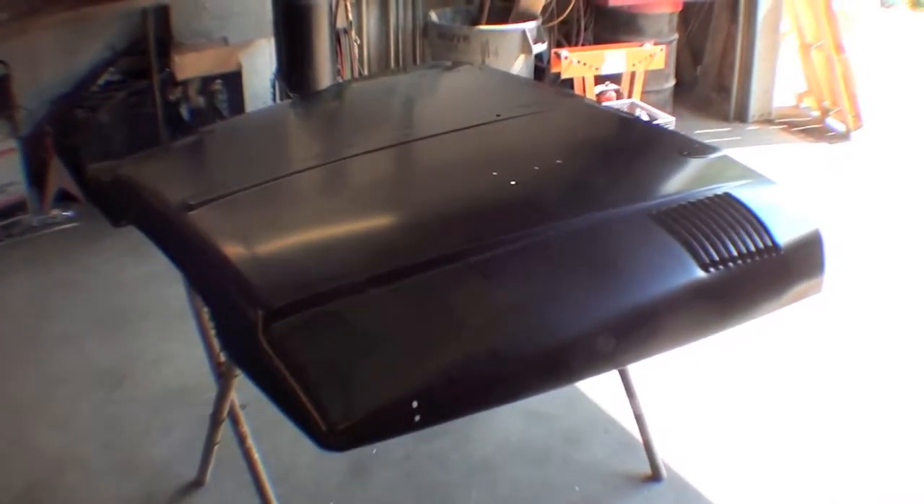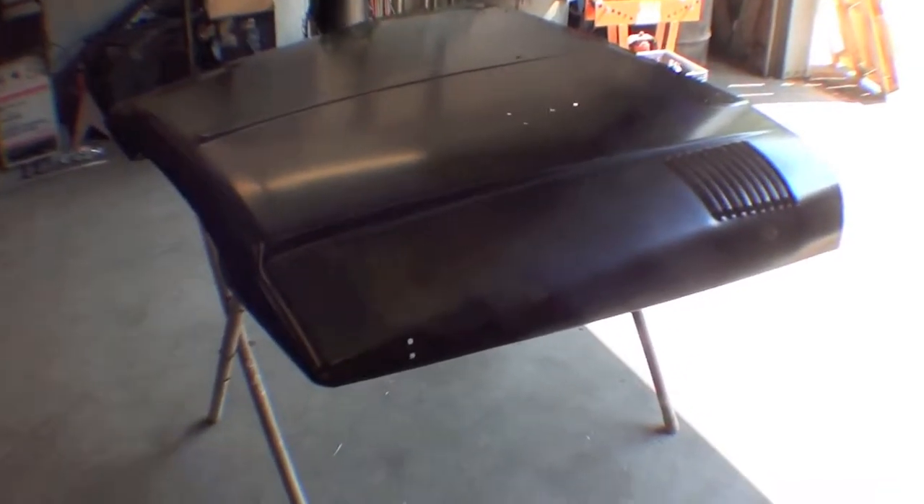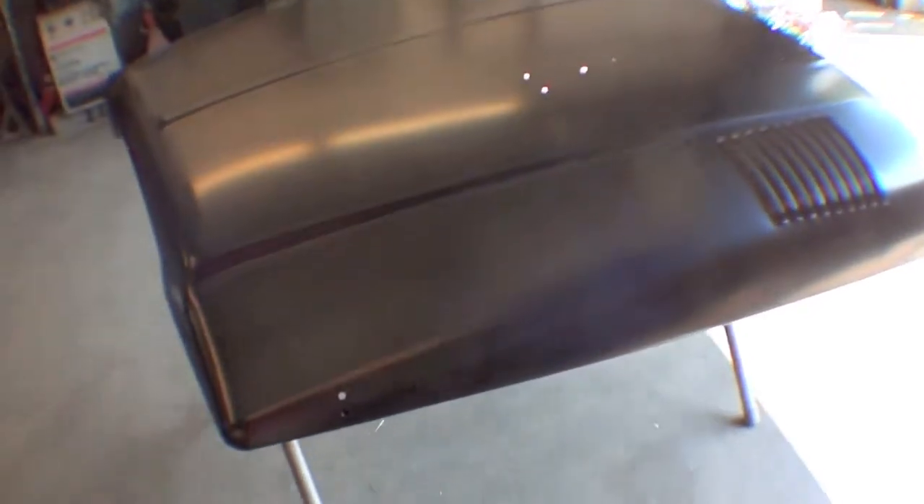Here we have our brand new OEM Toyota hood for our project over here, which is very important when we're mocking up the nose to make sure that everything's at the right height and we have the correct shims and the body mounts and things of that nature for a really nice fitment of parts.